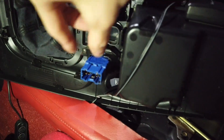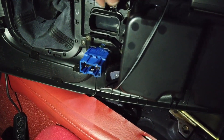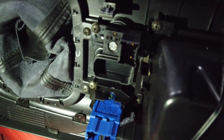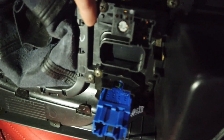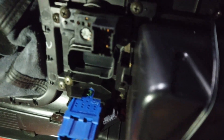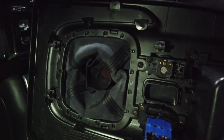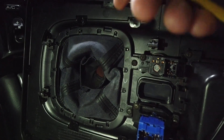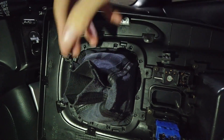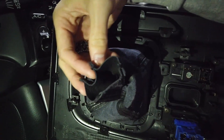Once you slide it off, you'll have these two clips that you pop out — one's for the hazard and one's for the roof. Right here you can see there are trim pieces and clip pieces. You'll need a screwdriver to take off the screws down here, so go ahead and take those two screws apart.